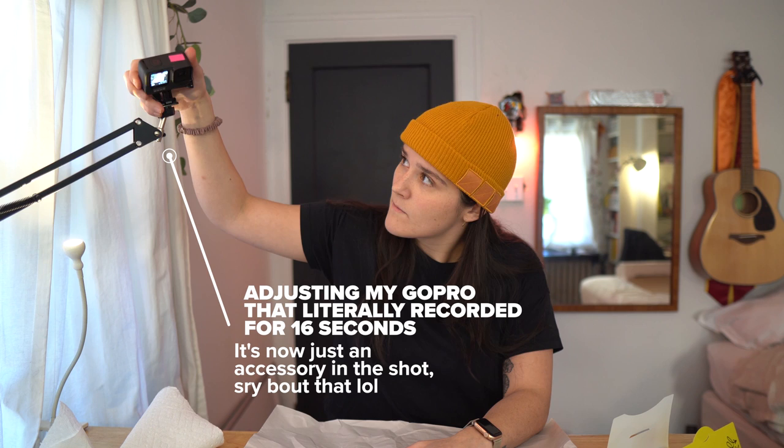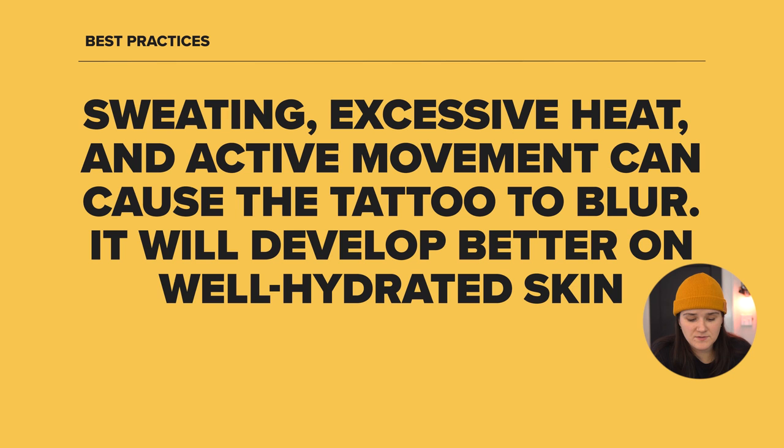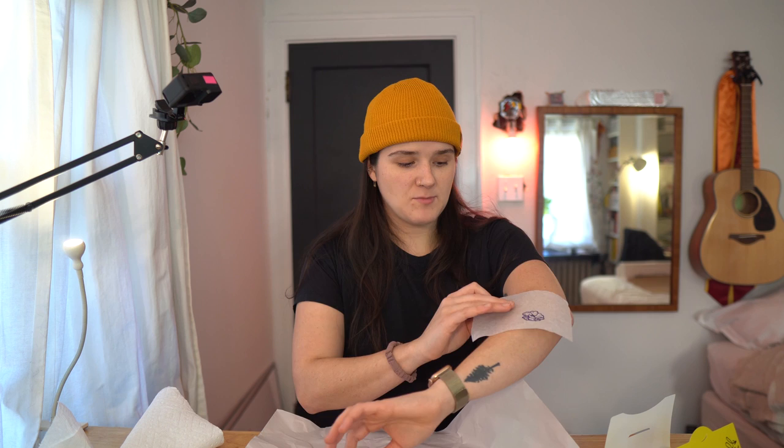My recycling bag is right behind me. I got some scrap paper now. Let's read the instructions. They do say sweating, excessive heat, and active movement can cause the tattoo to blur, and it will develop better on well-hydrated skin — so moisturize with water-based moisturizers and drink lots of water. Gently clean or exfoliate the skin where you plan to draw your tattoo and ensure your skin is completely dry before starting. The stencils are applied as a mirror image. Tracing pen will bleed through the tracing paper, so always work on a surface you're okay with getting a little messy. I'm going to draw a little more on this and then just freehand the rest. I got to go wash my arm. I am a little concerned about the development patch in terms of my skin reaction to adhesive, but maybe it'll be okay.